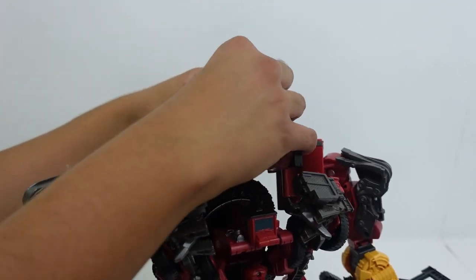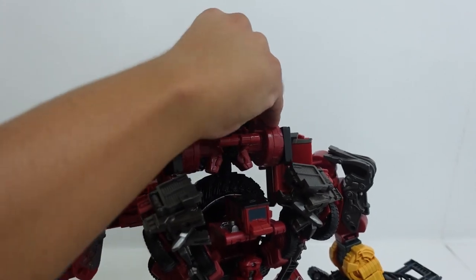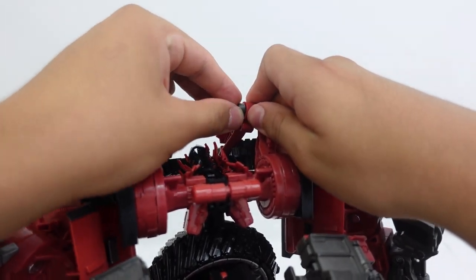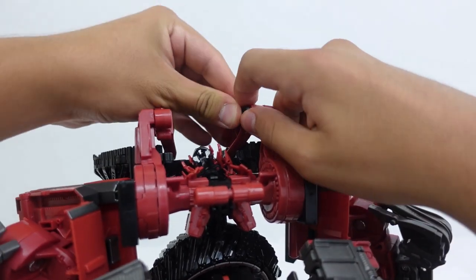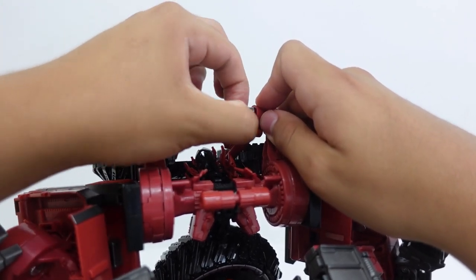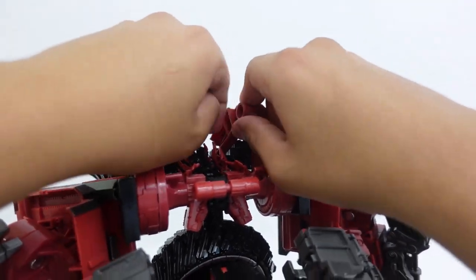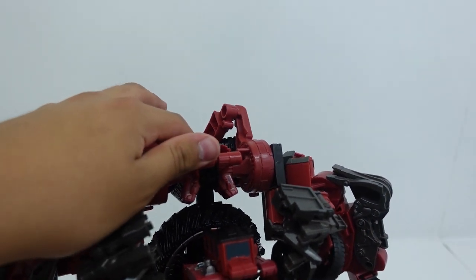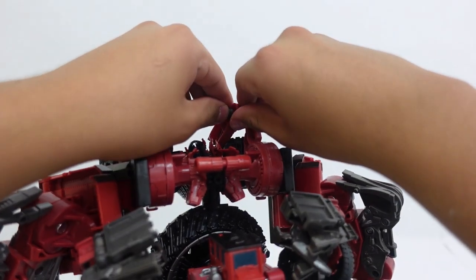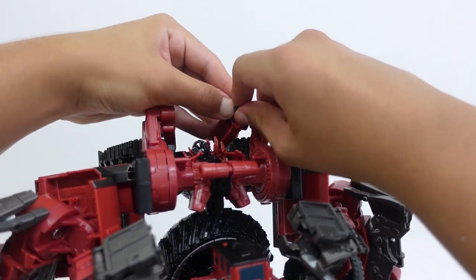Just bear with me as I haven't fully installed the upgrade kit yet. Once you get this upgrade kit it will be a little hard, so make sure it aligns up appropriately — it will take a reasonable amount of force to push in. If one doesn't work, try the other one, as they may only work one on the left and one on the right. Just make sure that they tab in correctly.